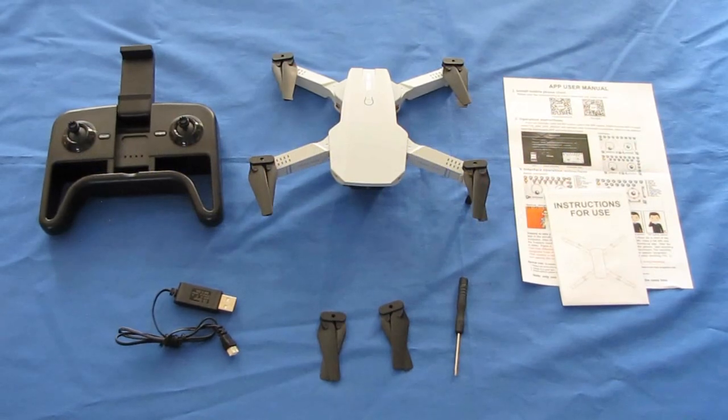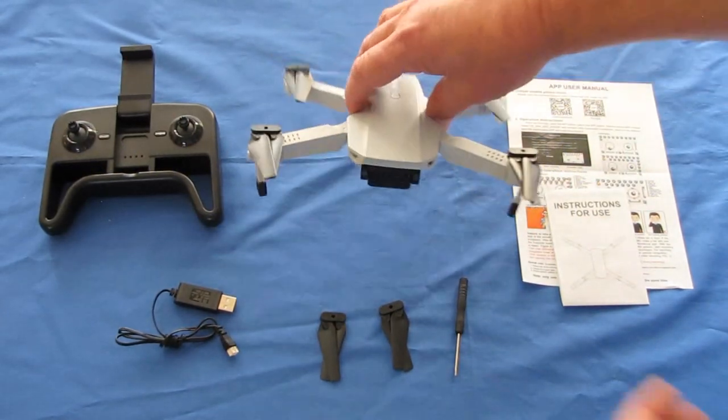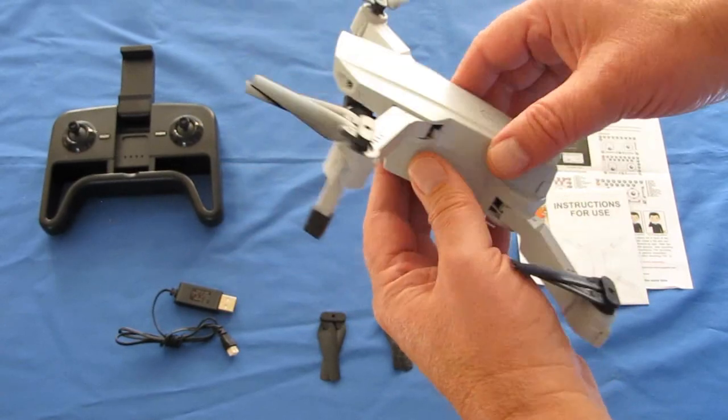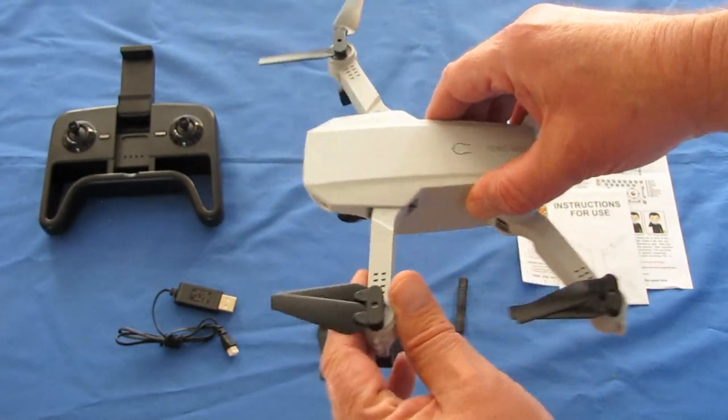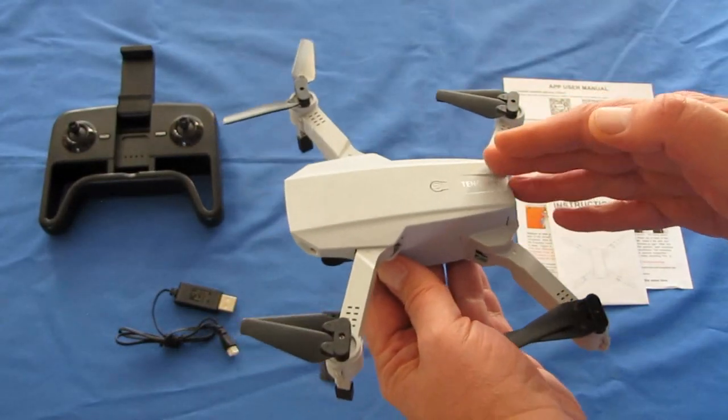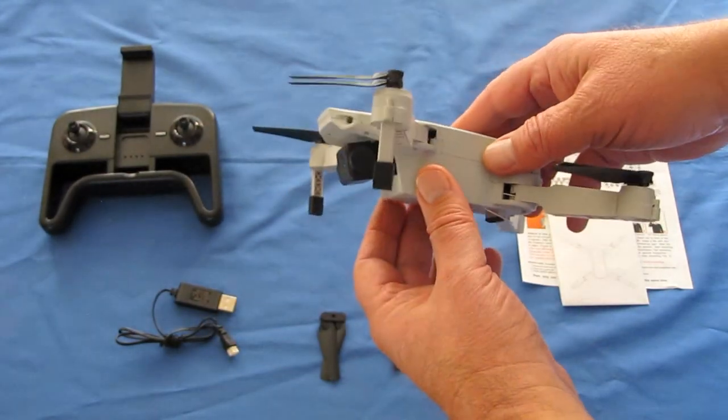What is the Tang Mini? Well, if you look at it, it's another Mavic Mini clone — a tiny, little foldable Mavic Mini clone, as expected. But the real thing about this drone is that this is a beginner's learn-to-fly drone.